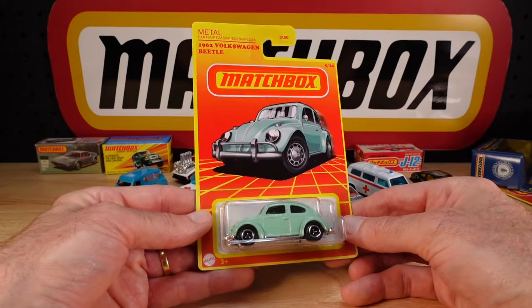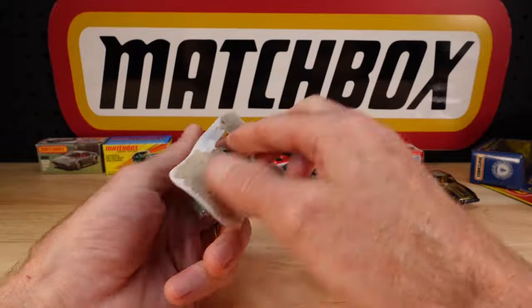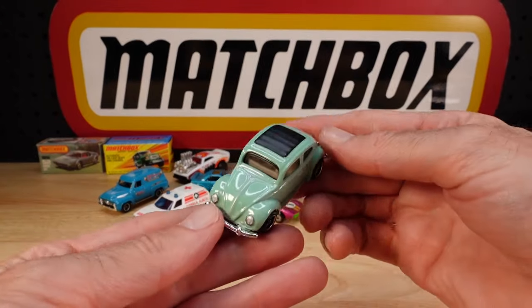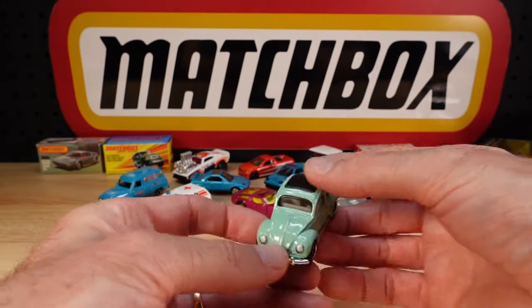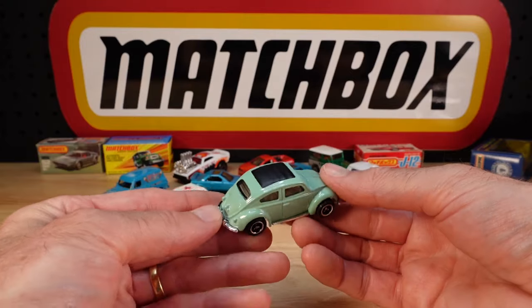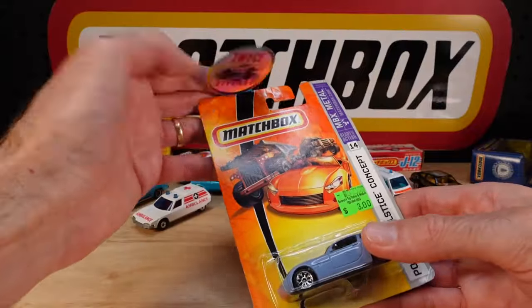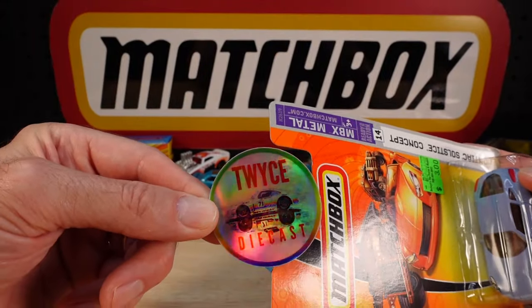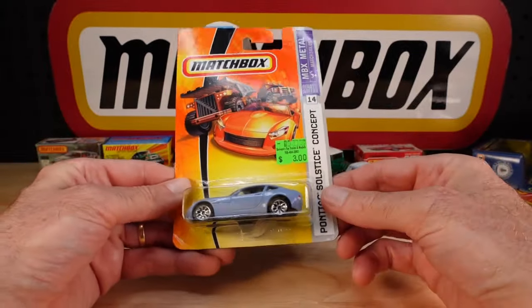1962 Volkswagen Beetle, again from the Retro Series, out of the States. Tri-spoke wheels, great. We're going to severely run out of room. How do I get some of my stuff, you ask? From this guy - Twice Diecast, David Johns over there in Alabama. Supplied me with this one.